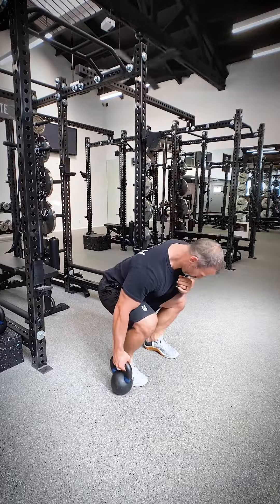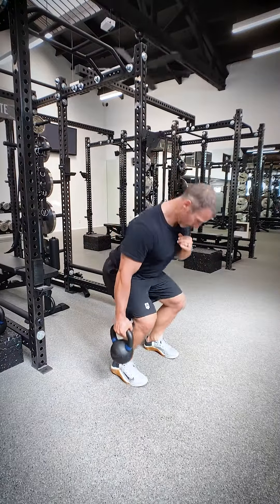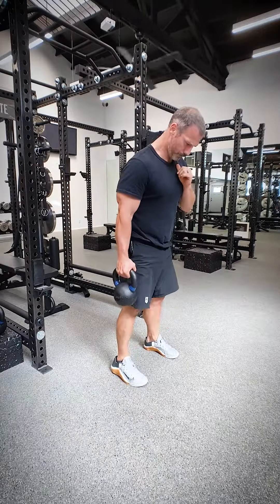We're going to open up A1 with a suitcase deadlift — essentially holding a weight on one side relative to the other. We'll use one kettlebell off to the side in a suitcase-like fashion for 8 reps. Just like a normal deadlift, very hingy, bringing that kettlebell down to the ground, but it's offloaded on one side. You'll find it challenges that core and pillar a lot more than a bilateral load.